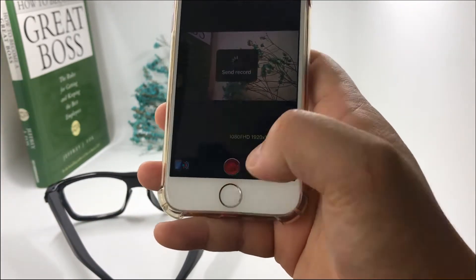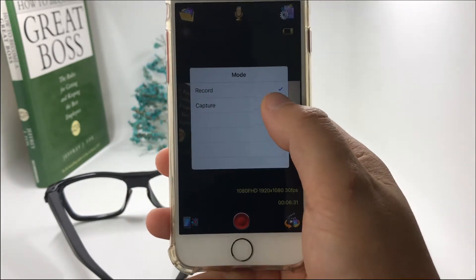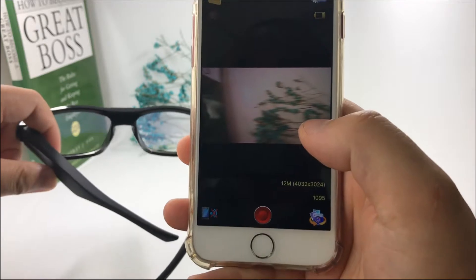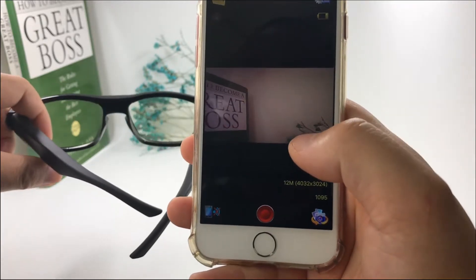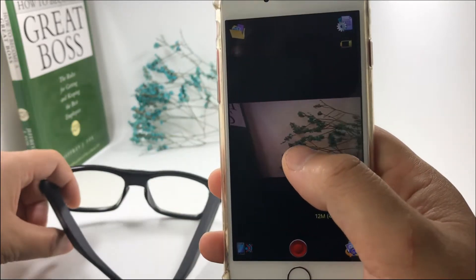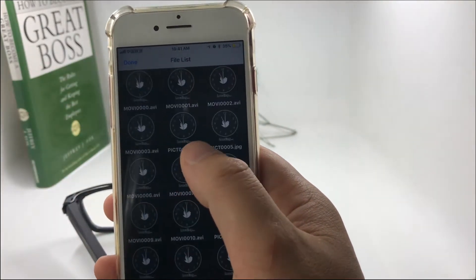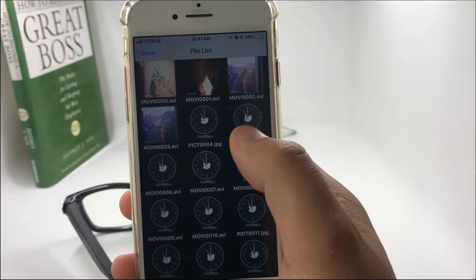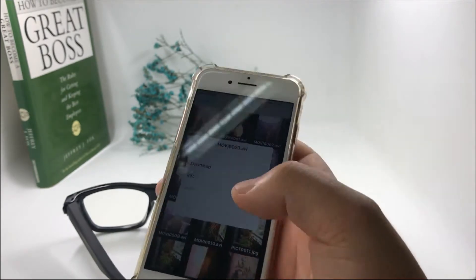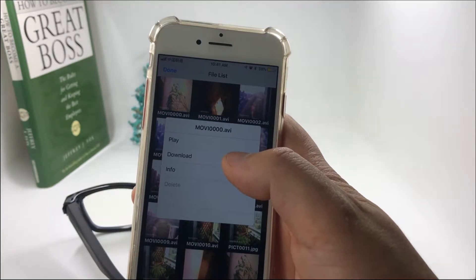We can stop the recording and switch to take a photo. Also, in the left corner you can check the recorded files stored on the micro SD card in the device. You can play back the recording on your phone and also download the recording to your phone.